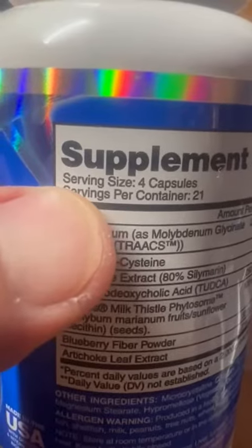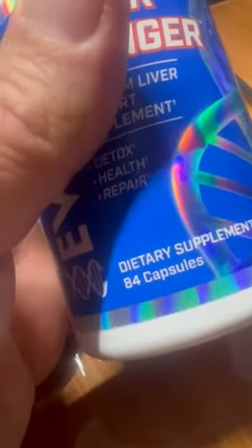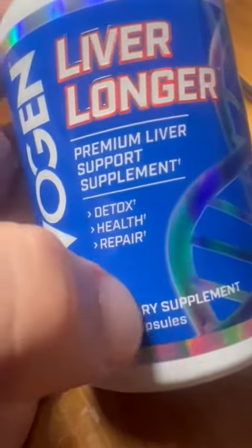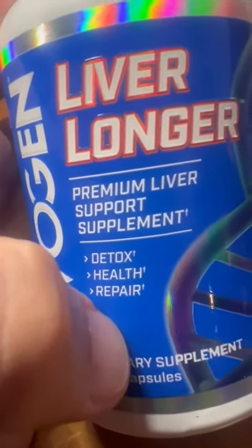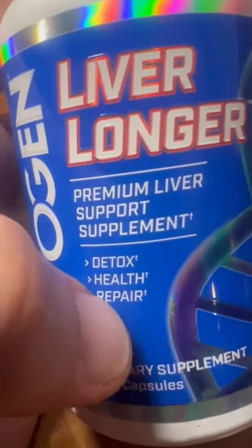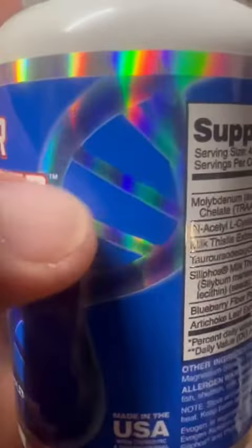What I like is it's four capsules per serving, and they give you enough — 21 servings per container, so you get about three weeks out of this. Just don't be fooled by '84 capsules' on the label. If you want maximum detox health for your liver, it's going to take more than one a day.